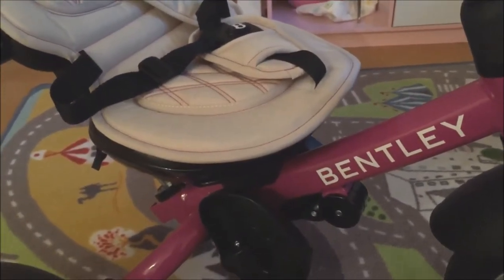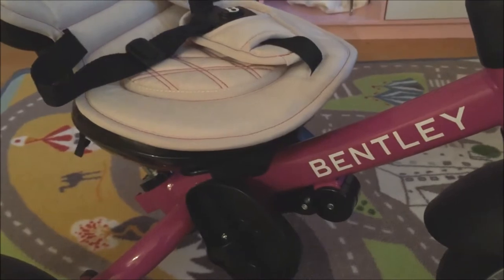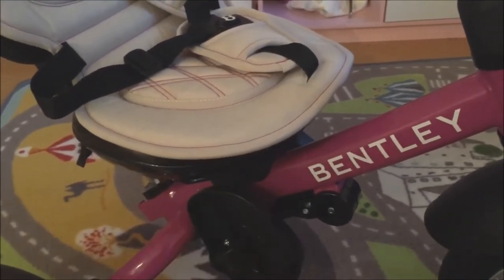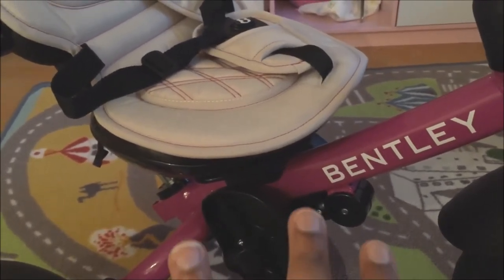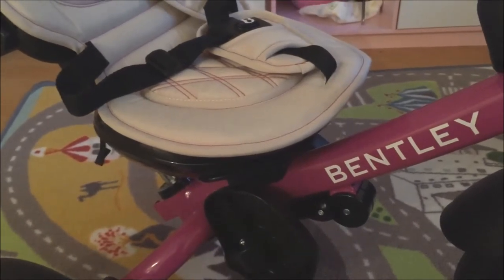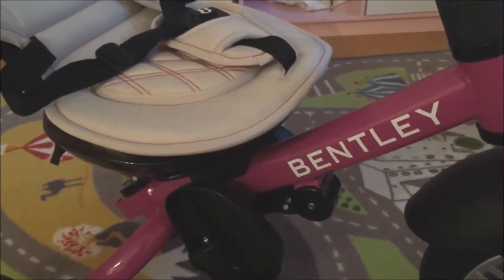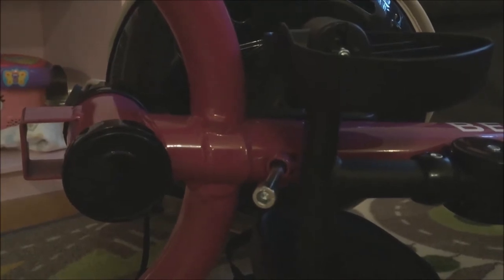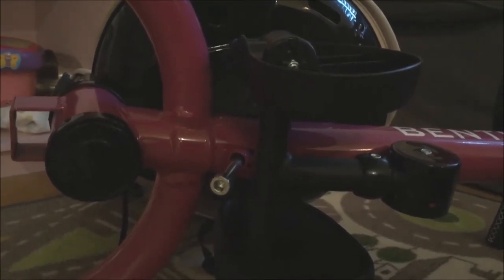I have the seat basically sitting on the mount right now. You have to do the next step with the screw upright, because the seat isn't sitting on anything strong — if you tilt it on its side it will fall off, and the shape of the seat makes it difficult to screw in unless it's upright. You'll stick it into a little hole at the bottom and tighten it with an allen key, and the seat should be in place.